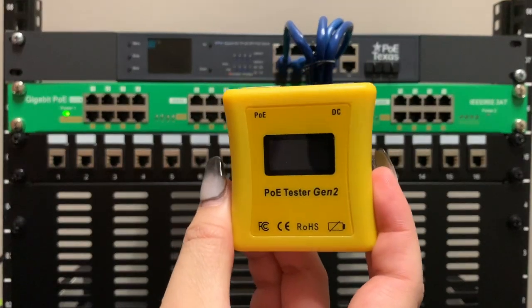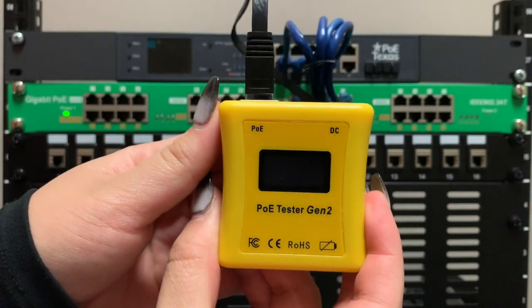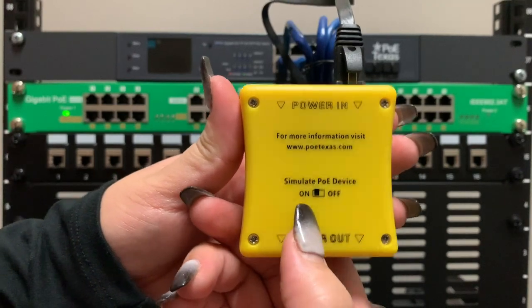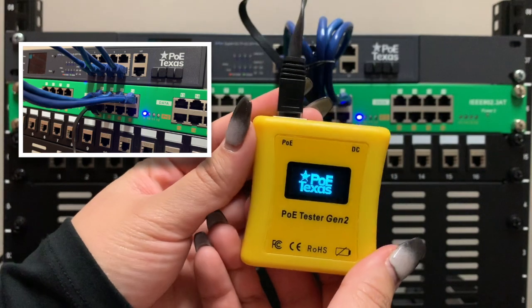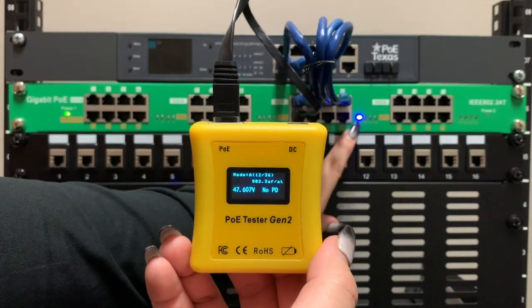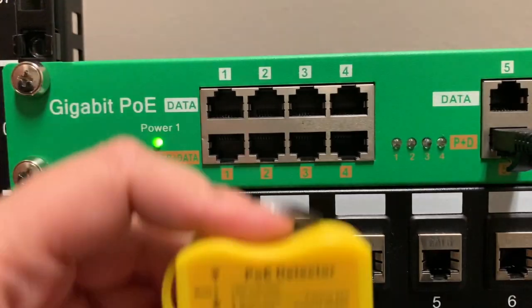To demonstrate the on-demand power feature, I'll be using our PoE tester and detector. You'll notice that when I first connect the Gen 2 tester to the AT16, nothing happens — the injector is not negotiating with the tester as a powered device. However, once I flip the simulate PoE device toggle on, the injector detects a compatible powered device and sends the 48 volts to the tester. You'll also see the blue load LED indicator turn on for the port that I'm using.